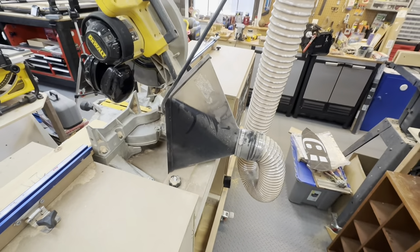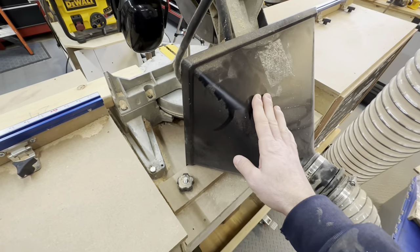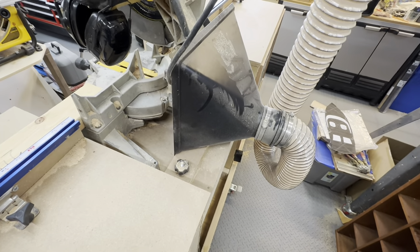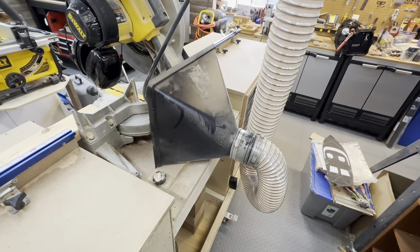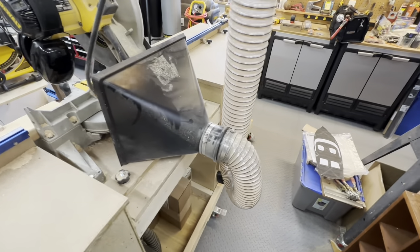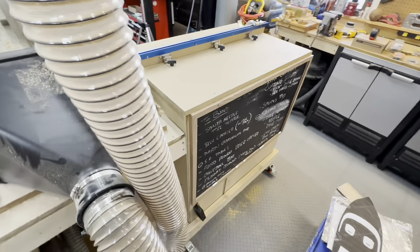In my shop I have dust collection, so I installed this Powertech Big Gulp dust hood. I'll put a link for that in the description below. It's done a really nice job collecting a lot of the dust that comes off the miter saw — definitely helpful for keeping the shop a little bit cleaner, which we all know can get pretty dirty when using a miter saw.